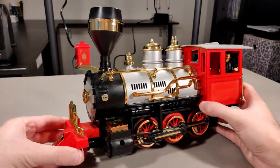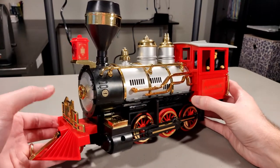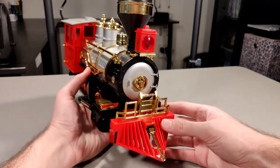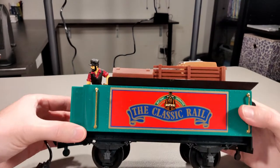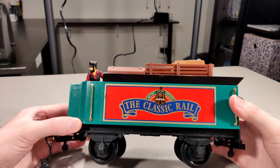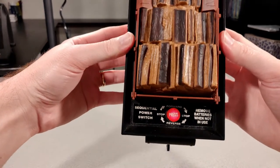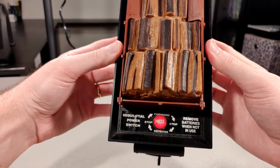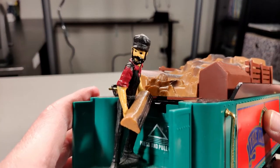This is Echo, the Classic Rail. I've always loved this locomotive — just look at all the details, features, and mechanisms. Here's the wood car that has the switch and batteries. You can see that it can go in forward or reverse, and check out that little guy.